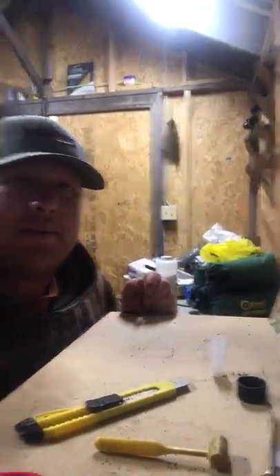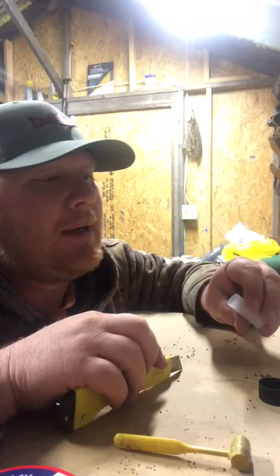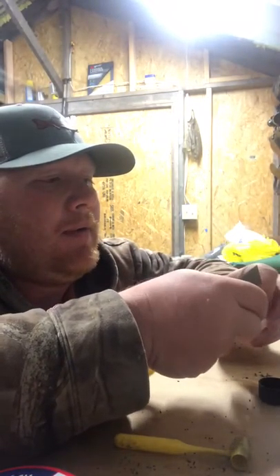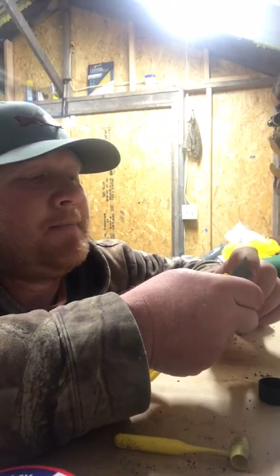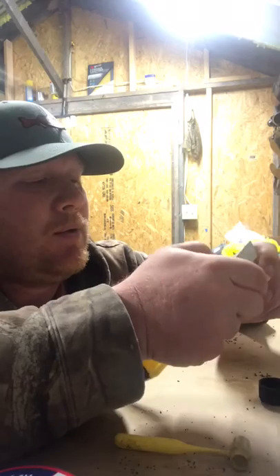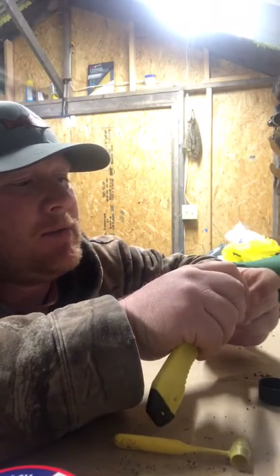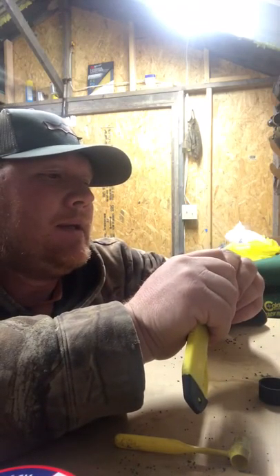Turkey season is getting near here in North Carolina. Everybody's looking forward to it. Tonight we're going to do a little video on loading TSS. These are 20 gauge. I'm not going to give a whole lot of the components — this is just more of a how-to video, so you can see how easy it is.